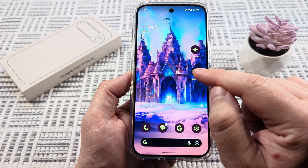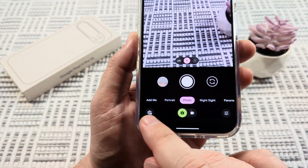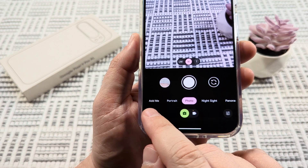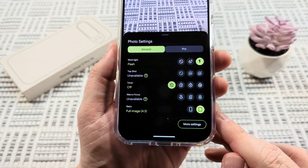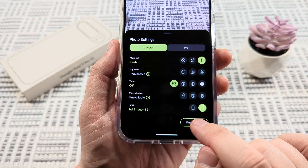The first thing we want to do is open our camera app. Once we do that, we're going to go ahead and select the little gear icon in the bottom left corner. Once we tap on that, we are then going to see an option for more settings in a little oval at the very bottom.